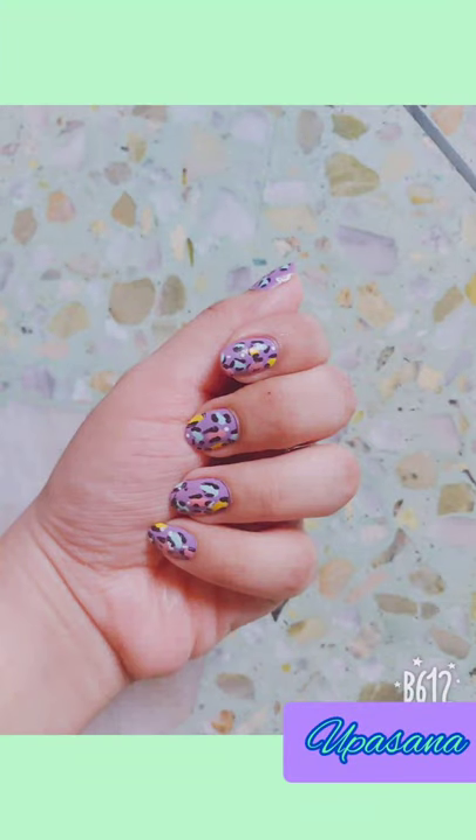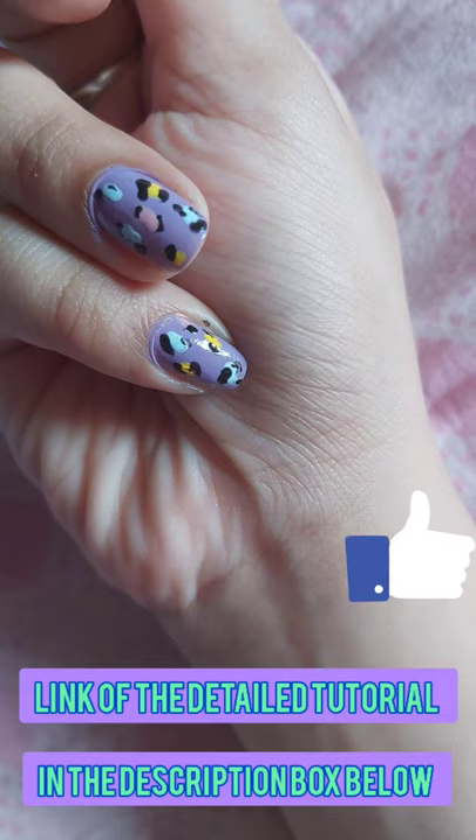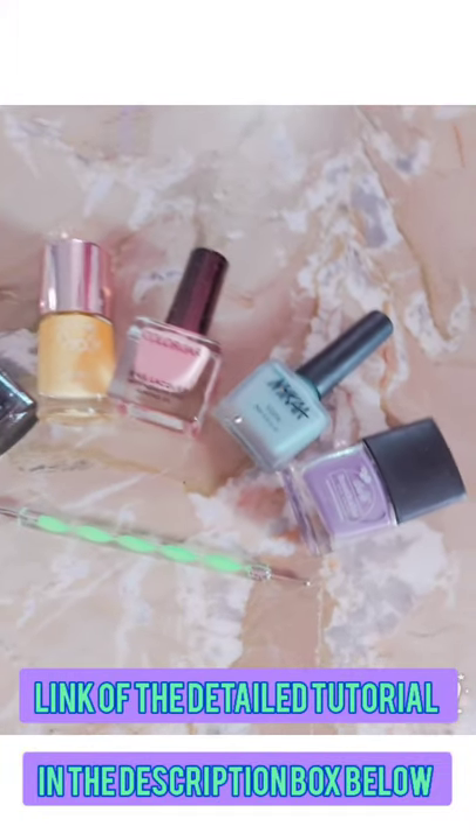Hi guys, welcome or welcome back to my channel. I have created a leopard print nail art — the link of the detailed tutorial is in the description box below, do check it out. I have shown two ways to make this nail art tutorial.